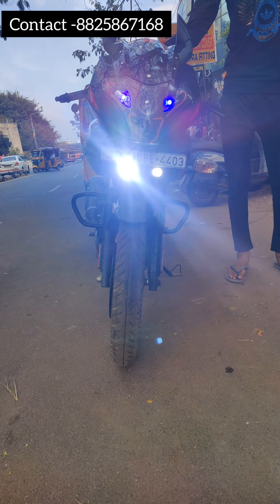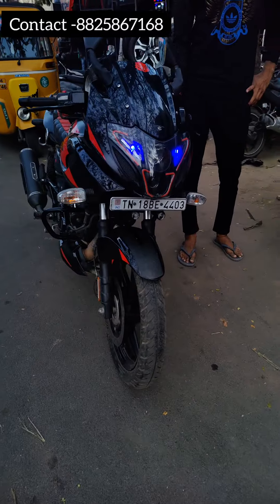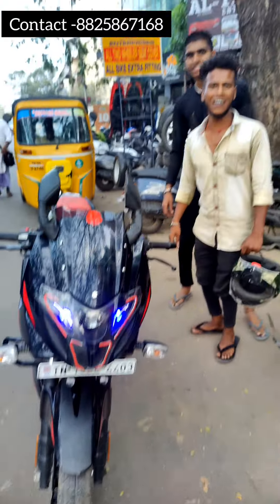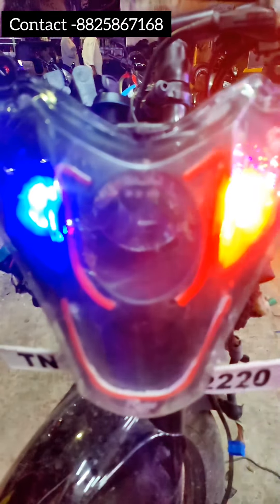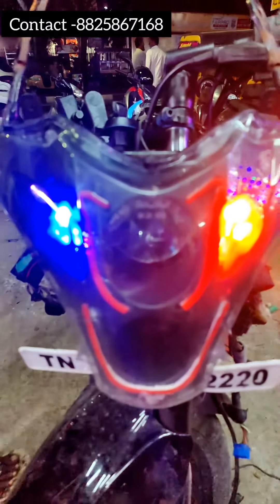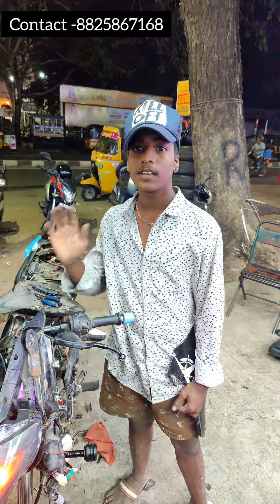So if you have the budget — the DRL plate plus fog light plus the switch plus the flicker — this is the total of 3,250. This is 1,150, and the total is 1,250. So subscribe to our channel. Bye bye.